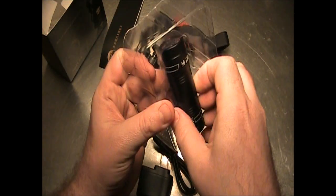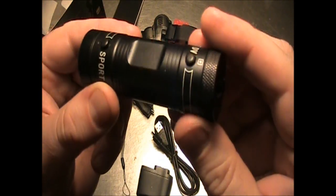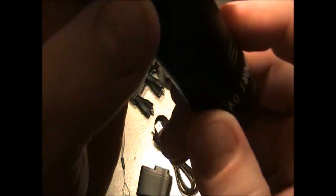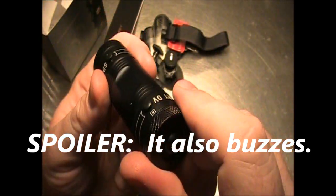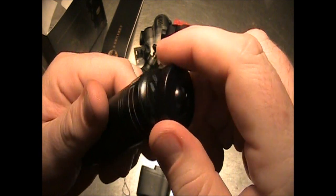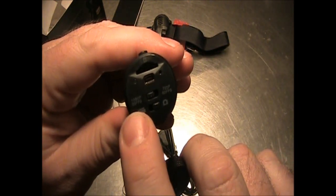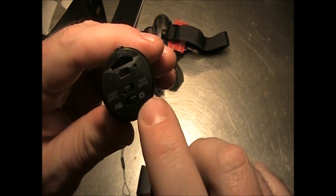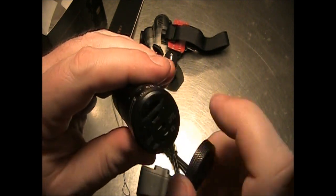Here's the camera itself, not too bad. Right here you can hear it click. This one does 1080p at 30 frames a second or 720p at 60 frames a second. You can do video or pictures. And I think this is where you plug it in to charge it and your SD card goes in here.